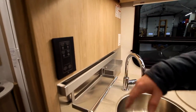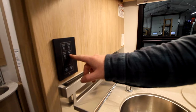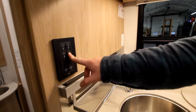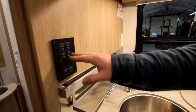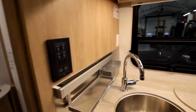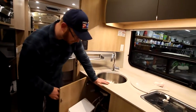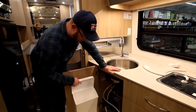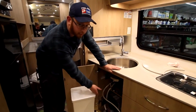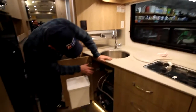We have some more switches here — ceiling lights, master lights, and a water pump switch here as well. We're going to turn our water pump off and on here, and our accents. Inside this compartment, we have our trash bin, a water pump located on the floor, and our bypass valves for our water heater.